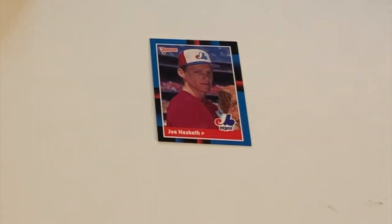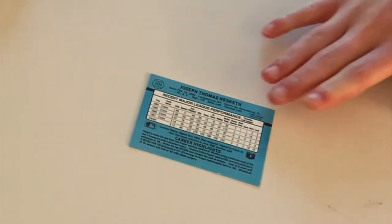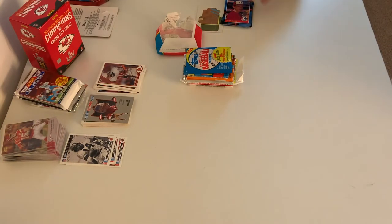And to finish off the pack — Joe Hesketh, the pitcher, who is Joseph Thomas Hesketh.